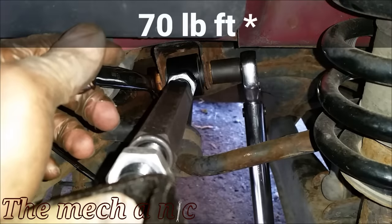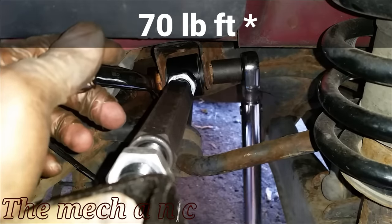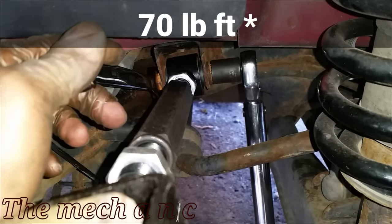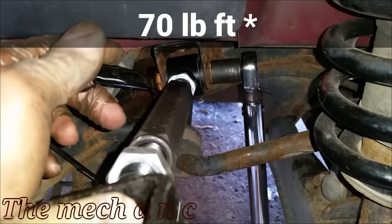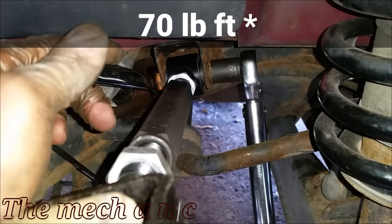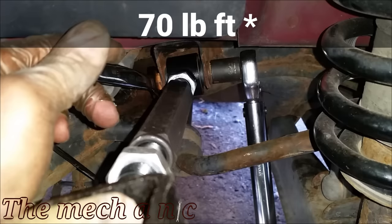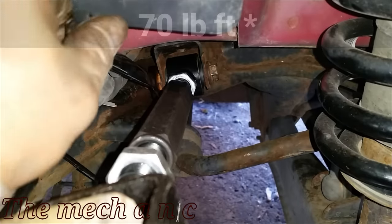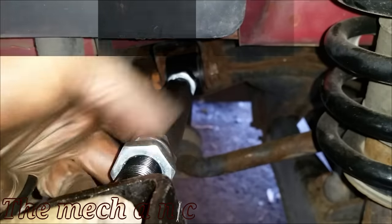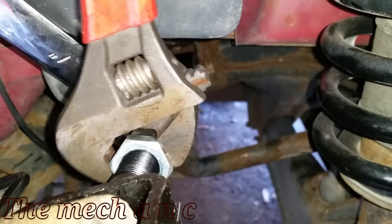Now that we have the suspension loaded we can torque everything down to spec. By 'suspension loaded' I mean you want to tighten down these bolts when the car is in its neutral or rest state — like sitting on the ground. Since we're working in here we can't put the wheel on and set it on the ground, so we use the floor jack to lift up the suspension and simulate that. That's the correct way to tighten down all these fasteners.